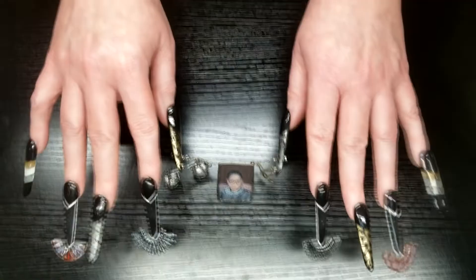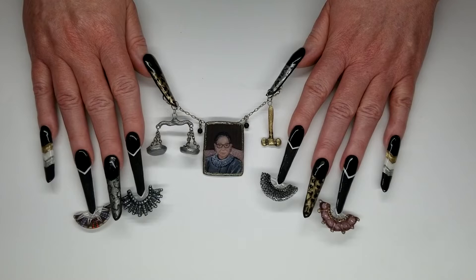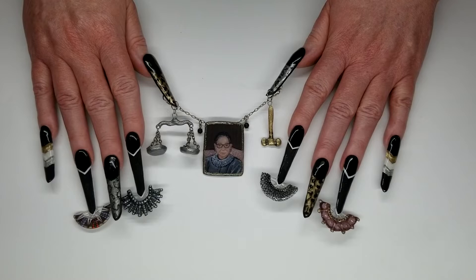And here is the final nail set. Thank you so much, Orly, for letting me honor one of my heroes. Thank you, Nails Magazine, and also thank you for watching. Please like, follow, subscribe, and most importantly, please go vote. The link will be in the description box below when it goes live.